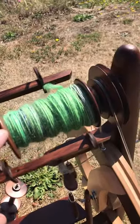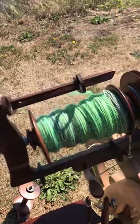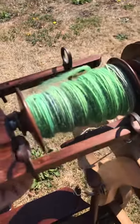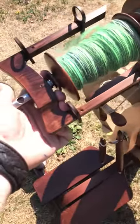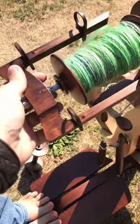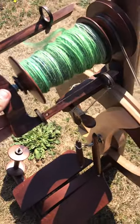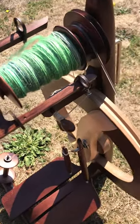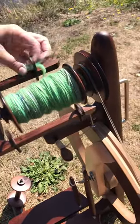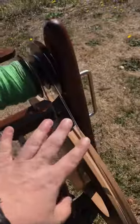Some of the nice features about this wheel: it has really nice sliding flyer hooks, which are big, so you can do art yarn. It also has this really great flyer that you can pop off and pop back on. So as a beginner especially, you don't have to worry — it's magnetic in there. You don't have to worry about having a double drive wheel that you have to mess around with your drive band or anything like that.